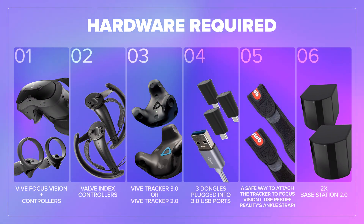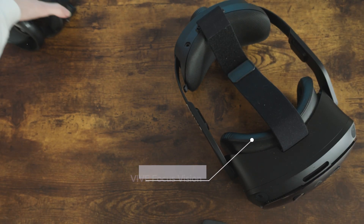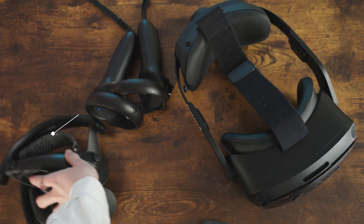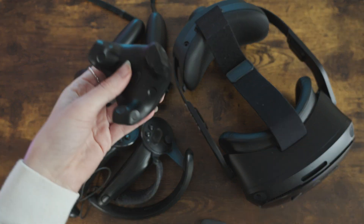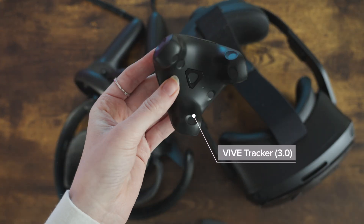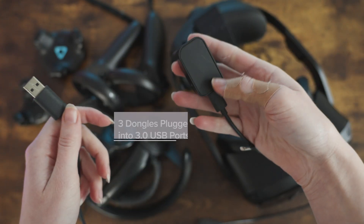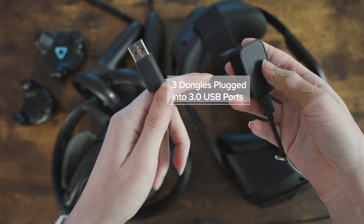Let's first take a look at all the equipment that you need, as well as the software, in order to make this all work. For the hardware, you'll want the Vive Focus Vision plus the controllers that come with it, the Valve Index Controllers, and one Vive Tracker 3.0 or 2.0 depending on what you have or want to get. I recommend the 3.0s — they're personally my favorite. You'll also want three dongles plugged in: one for your tracker and one for each Index Controller.